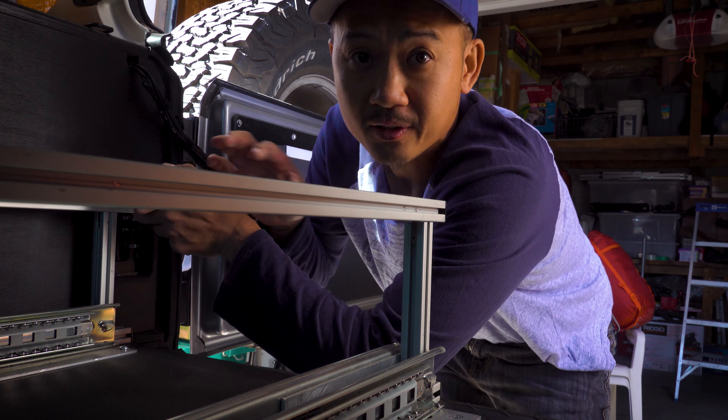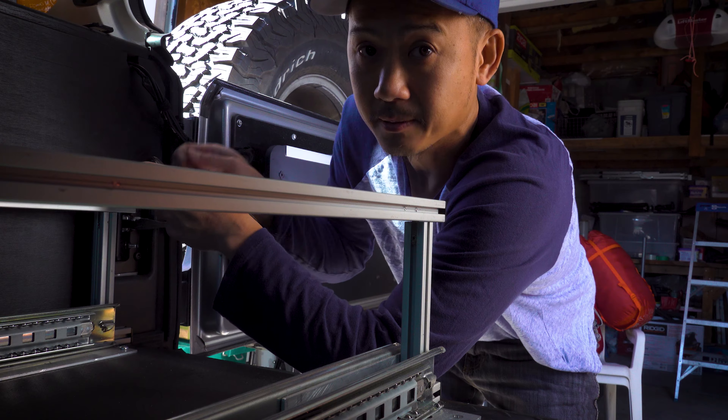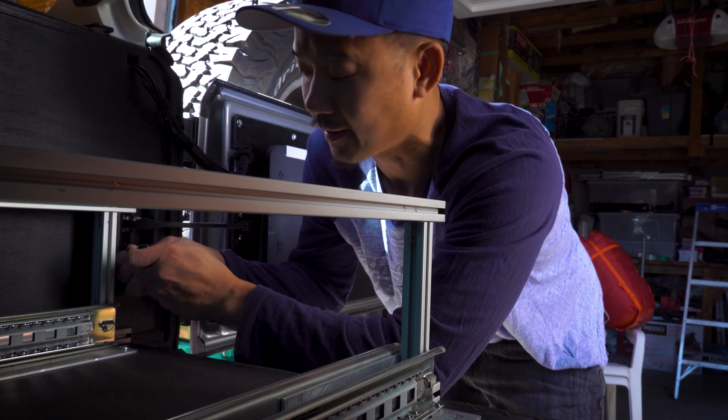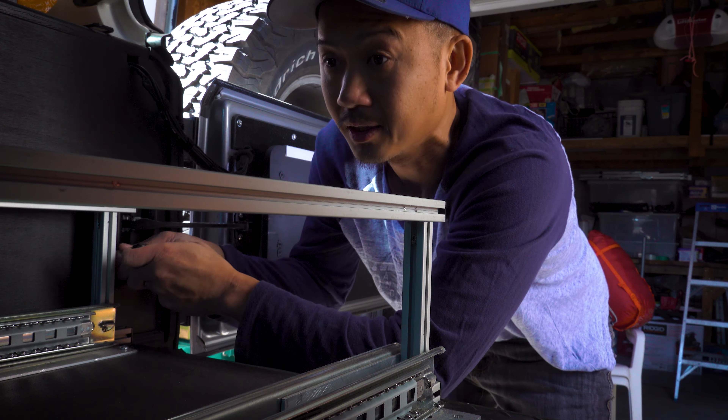Your setup might be a little bit different because I have a kind of a little drawer space in the back here. It'll be a lot quicker if you don't have this drawer in the way.